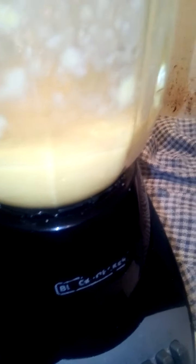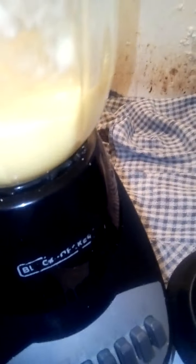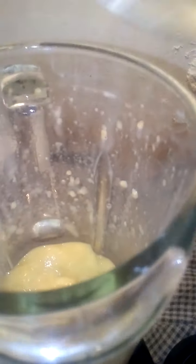Just blend it into a form of ice cream. I'm going to add some more frozen mangoes.